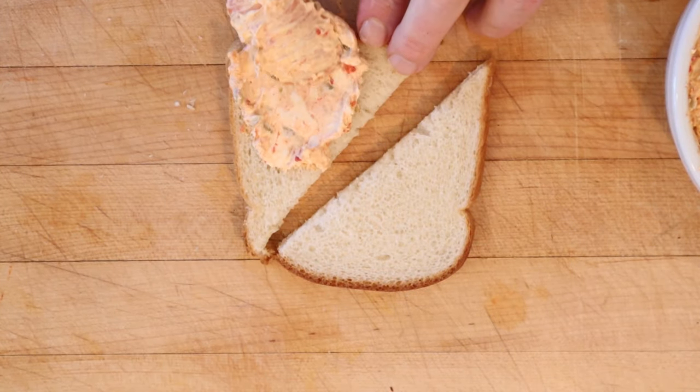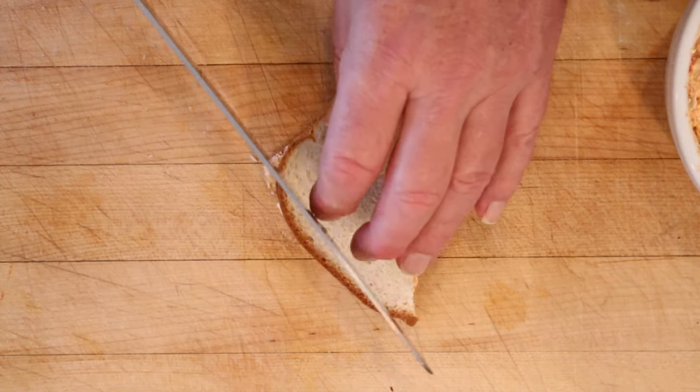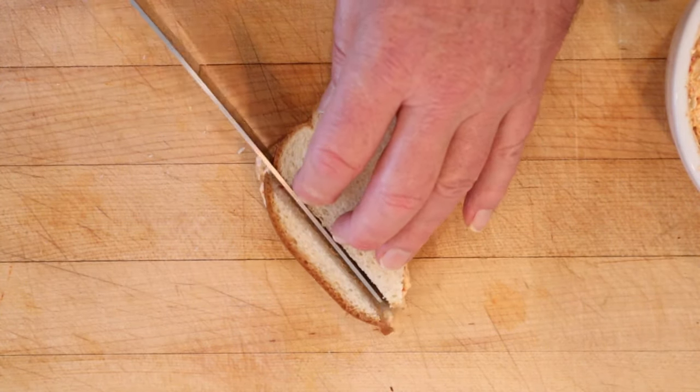Now we put that on the bread but we're not quite done. Now we have to cut off the crusts. Schmancy.